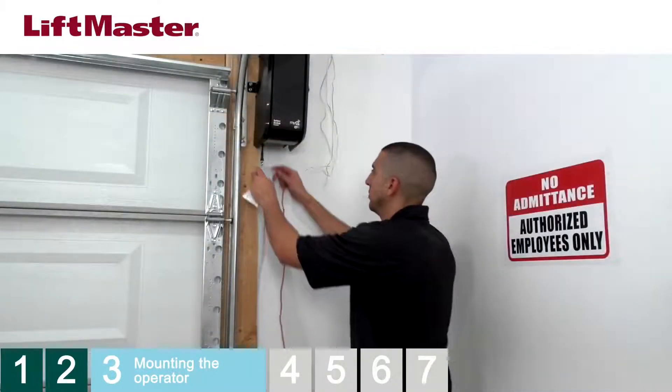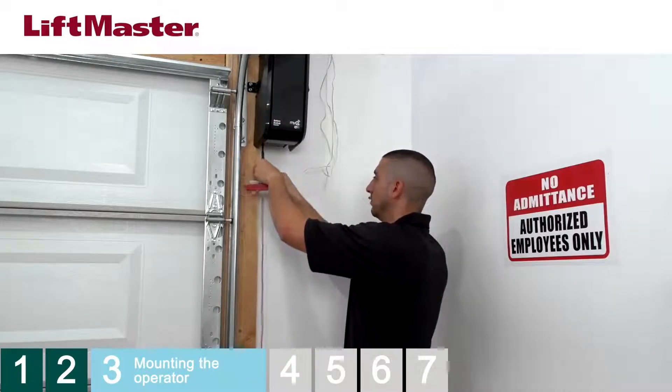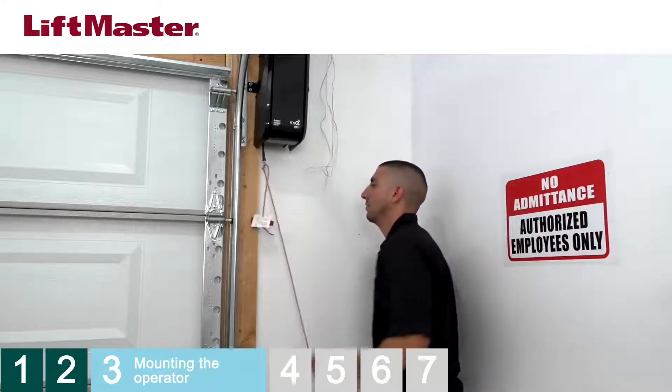Thread the emergency release rope through the emergency release cable and pull until the red handle is at least 6 feet above the floor to avoid accidental release from contact with vehicles. Secure the rope using an overhand knot and cut off any excess.